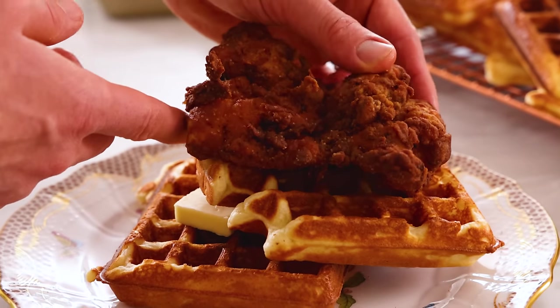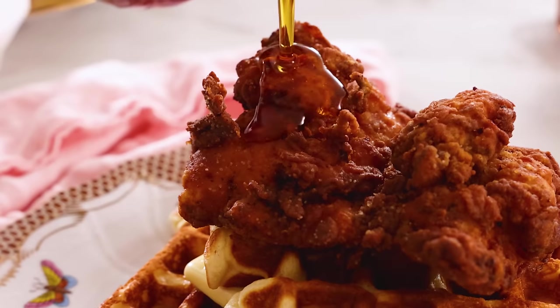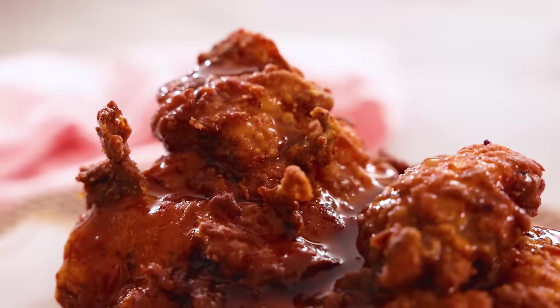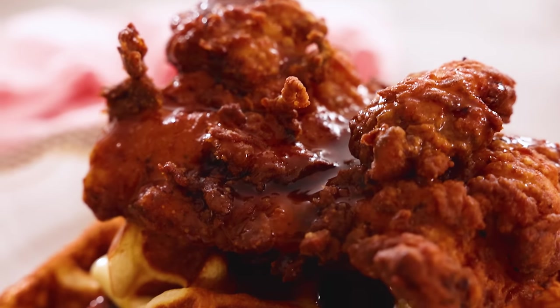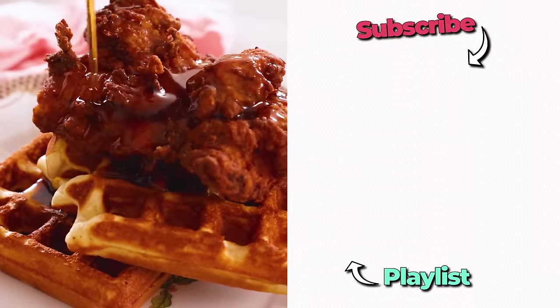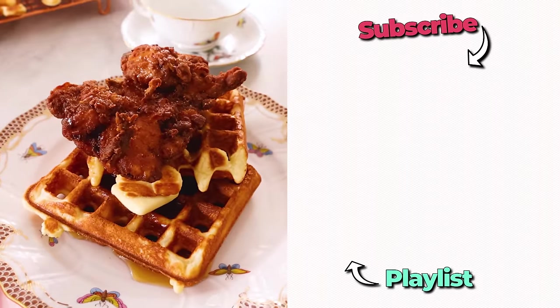Add some butter and a piece of chicken onto a stack of waffles, and pour liberally with maple syrup. That is so good. First of all, the chicken is the star of this — it is spiced to perfection. Crispy, crunchy, but soft and juicy on the inside. Crisp, cakey waffles, a little bit of butter, and a lot of maple syrup. I'm in salty, sweet heaven. I hope you get a chance to make this recipe, and if you like this video, check out my breakfast playlist.